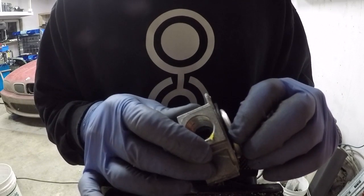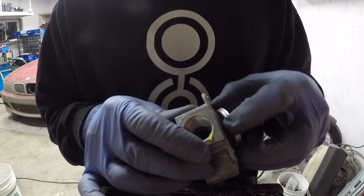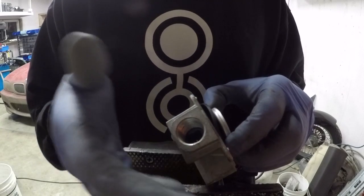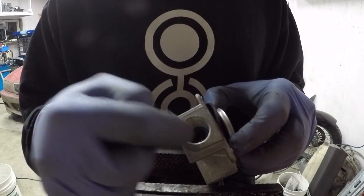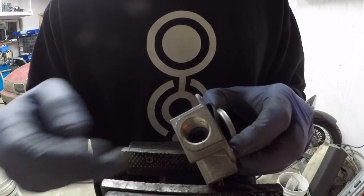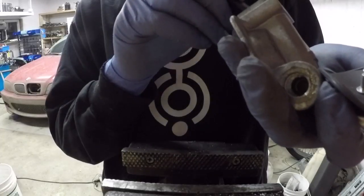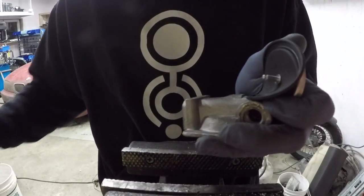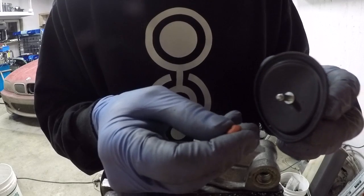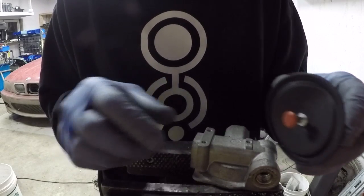Now that seal is what shuts the fuel off and maintains the fuel pressure. What I'm going to do now is pull it apart and the seal will fall off inside of there. I just wanted to show you guys that that's where it normally stays. Here's the seal and it fits on the bottom of this little shaft.